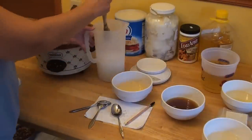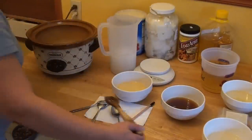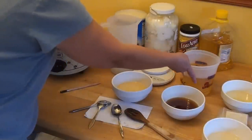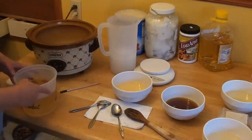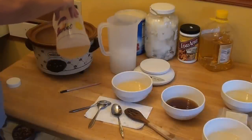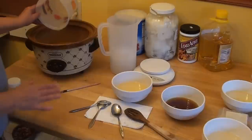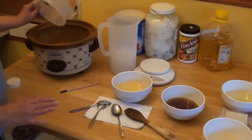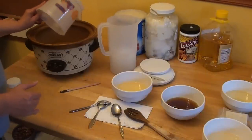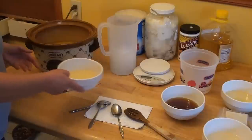I'm going to set my lye aside. I'm going to take some olive oil — I have 40 ounces of olive oil — and I'm going to put this in the crock pot. The most fun thing about the crock pot method is that this recipe does not take 48 hours to make, whereas the cold process soap takes 48 hours.